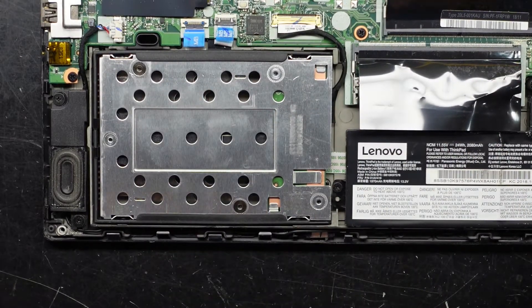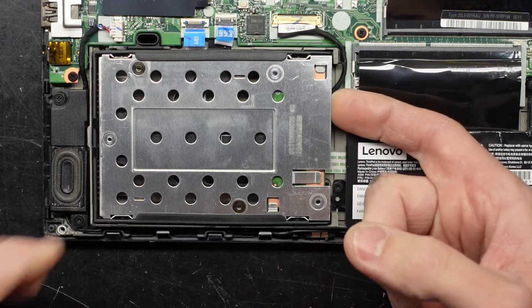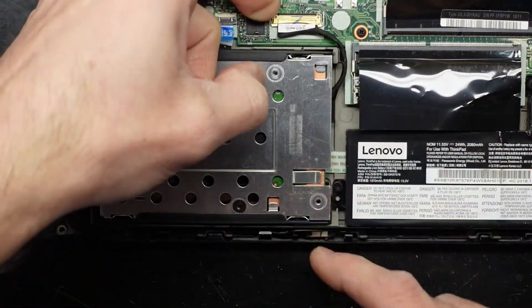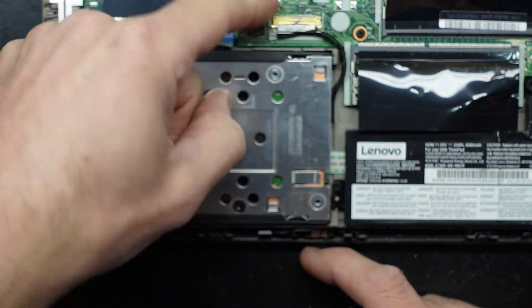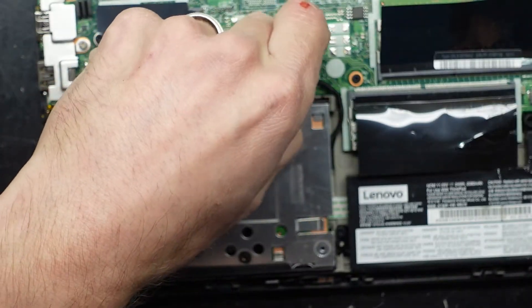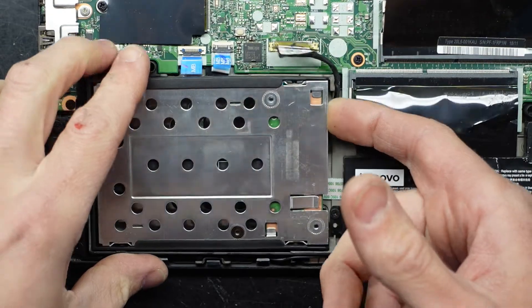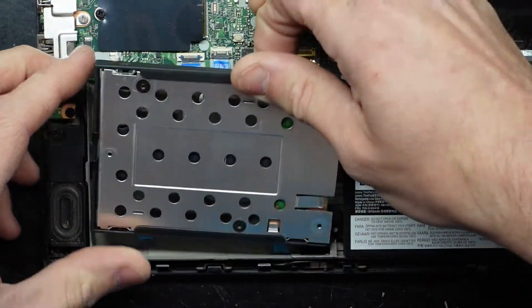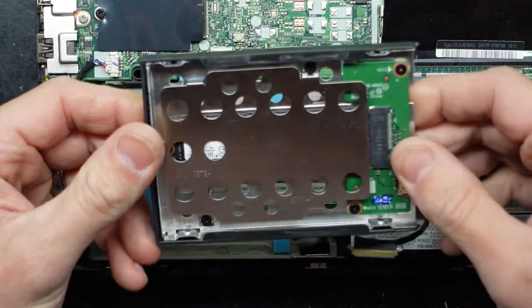Over here we look to have an NVMe SSD, and I'm actually struggling to see how this is meant to come out. Disconnect this M.2 cable here — the latch folds up and pulls towards yourself — then lift this up. There we go. Flip it over and we have an M-SATA drive here.